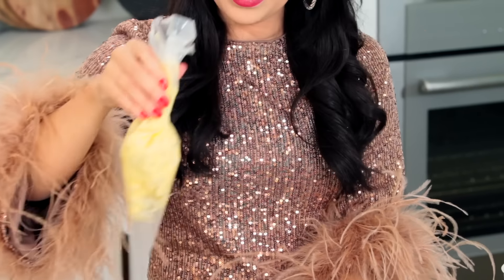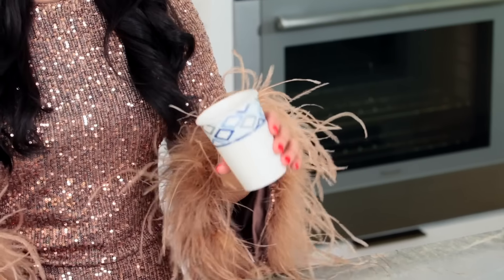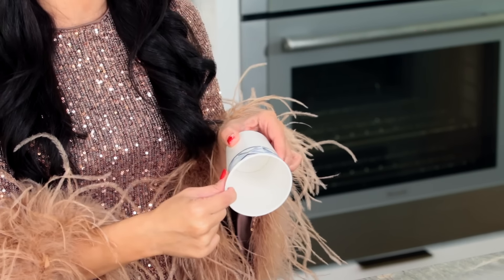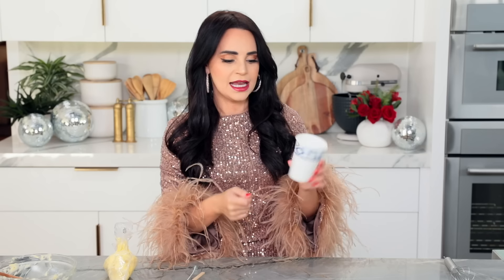It smells so good! If you're ever looking for a little way to spruce up a dinner, just flavor your butter — game changer. In France, I went to a restaurant and they brought out a bread and butter tray with multiple flavored butters on the table, and I think that was one of the happiest days of my life. Got our butter in a piping bag and we're gonna get our little cup ready.